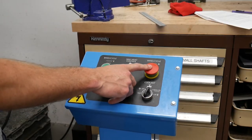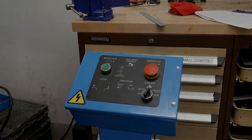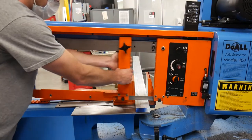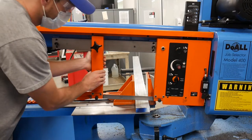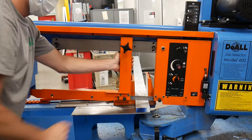In the event something goes wrong, you can always hit the e-stop button. Remember the location of this button. Next, it's time to adjust the blade guides if necessary. You want to maintain the most amount of rigidity in the blade as possible while also having enough clearance to cut through your material.